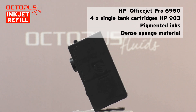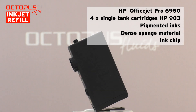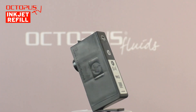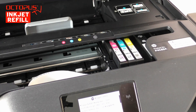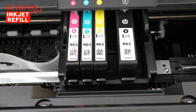All of the HP903 cartridges are filled with pigmented printer ink. The ink is stored inside dense sponge material inside the cartridge, and on each cartridge there is an inkjet as well. To gain access to the HP903 inkjet cartridges, we open the upper lid of our HP multifunctional printer. The print compartment moves into the position for exchanging the inkjet cartridges.